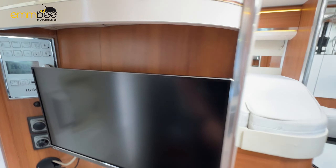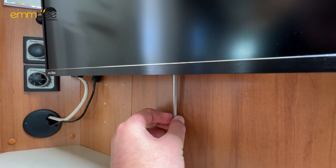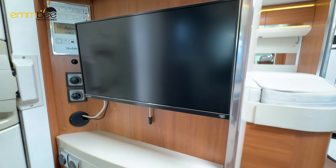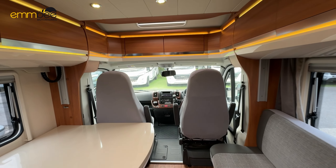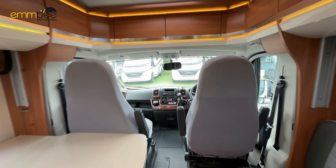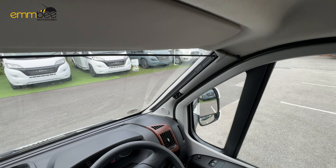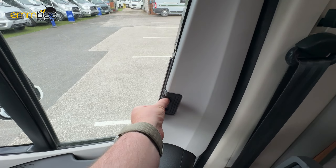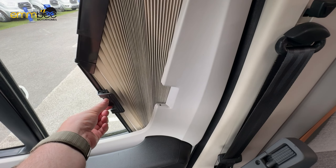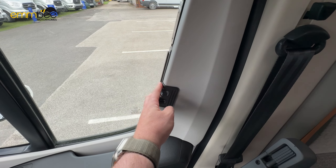This vehicle has a TV. To release it, just pull this bar down and it will release from the bracket. This vehicle also comes with blinds in the cab area — to use these, pinch this tab here and slide across to release. To put back in place, slide them back and click them into place.